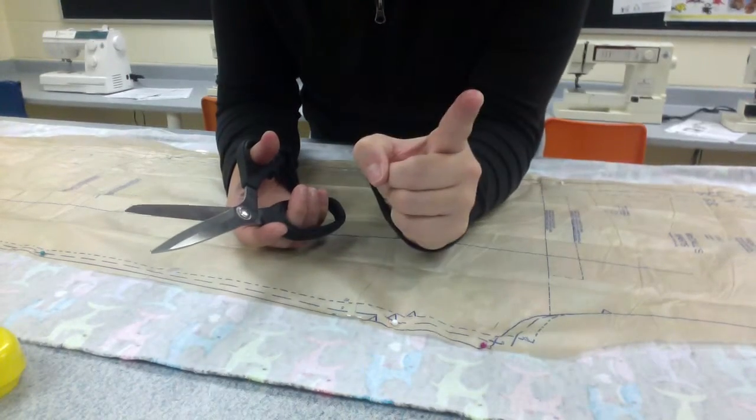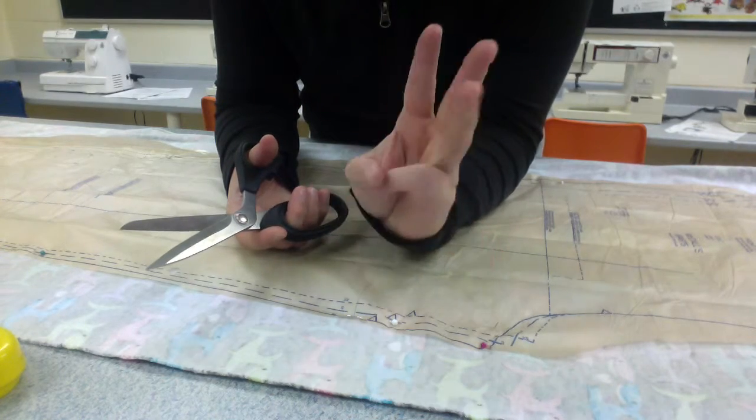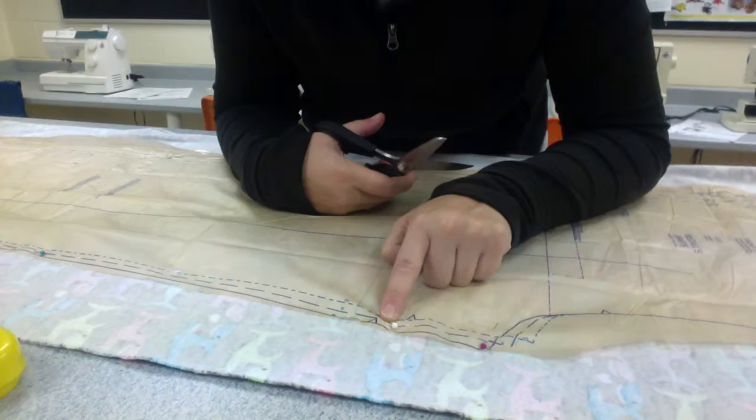Three key things. Number one, follow the right lines. Number two, cut through all three layers. And number three, what happens when you get to these little triangles.